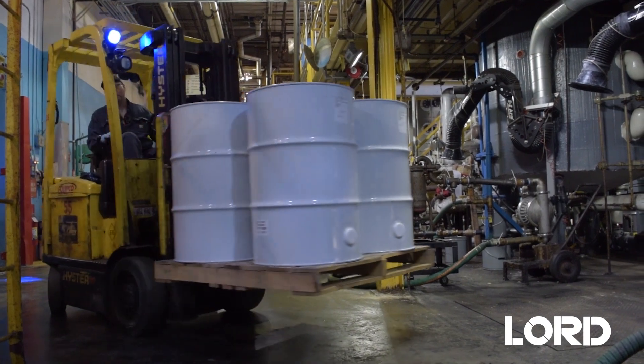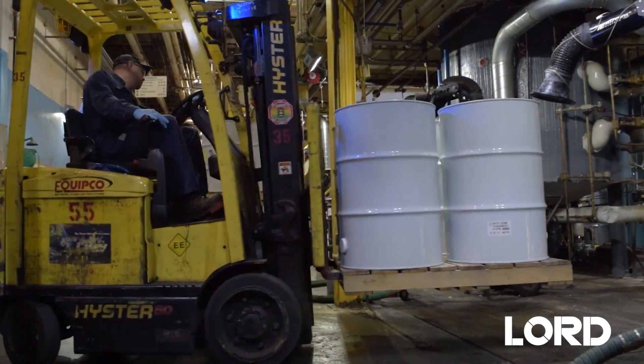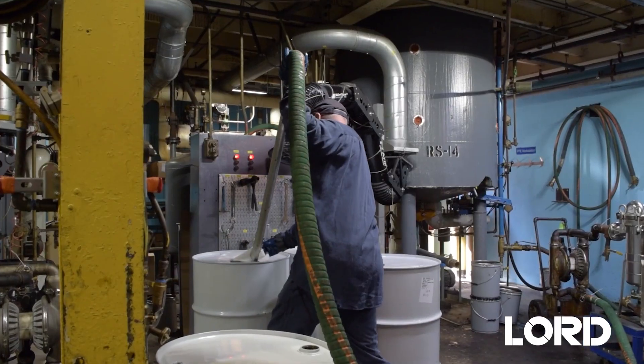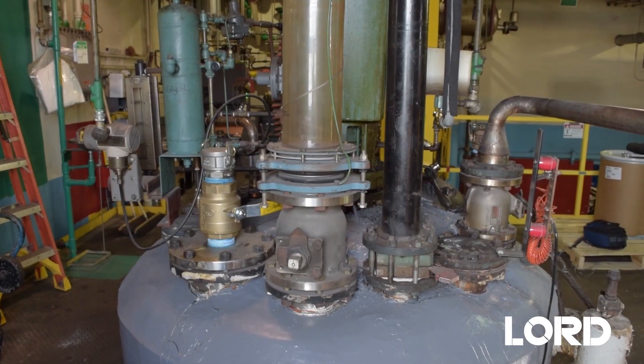Lord Lock Release Adhesive Stripping Solutions are chemical strippers designed to remove adhesive buildup from chemical manufacturing tanks, pumps and transfer lines.